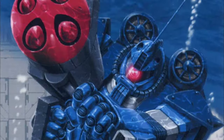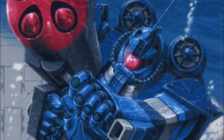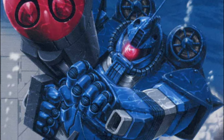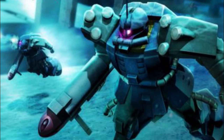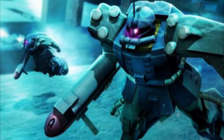Even better, the Zaku Marine's concepts, later recovered by the Federation after the One Year War and further refined, eventually proved to be a very decent balance between underwater performance and productivity, with numerous direct descendants roaming the earthly oceans for the next two decades. But that's enough setting for today — let's get to our lore.